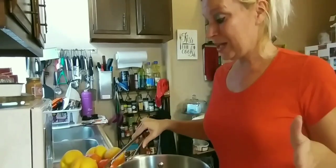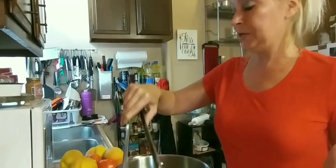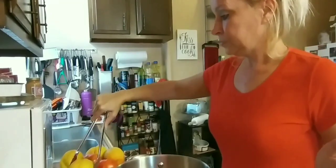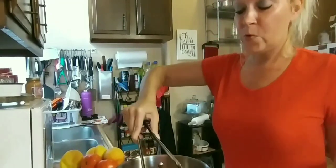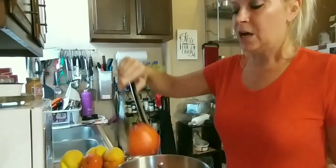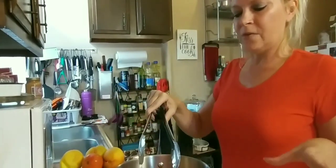I'm going to be making a tomato peach cobbler. I have some boiling water here. I'm going to go ahead and put my tomatoes and peaches in with the skin on, and let them boil for about 45 seconds to about 6 minutes, just so they get softened up a little bit.